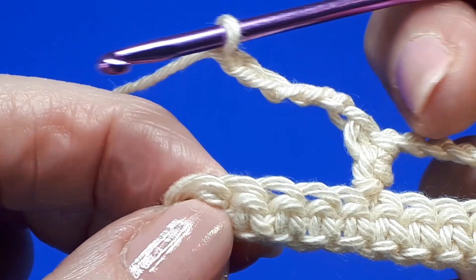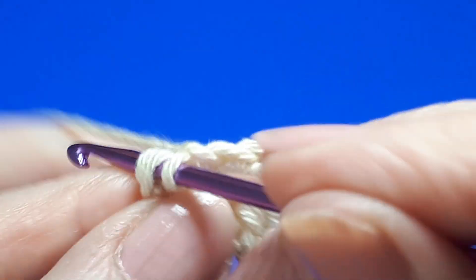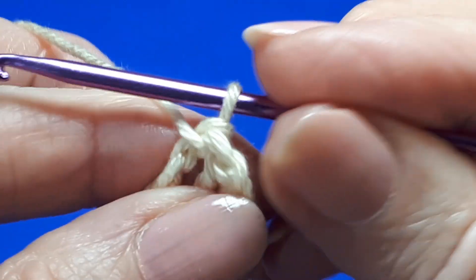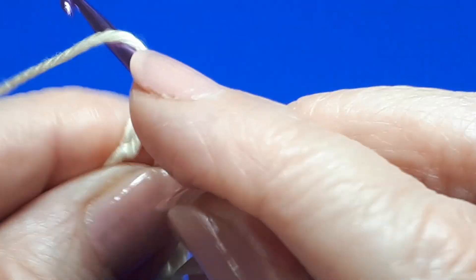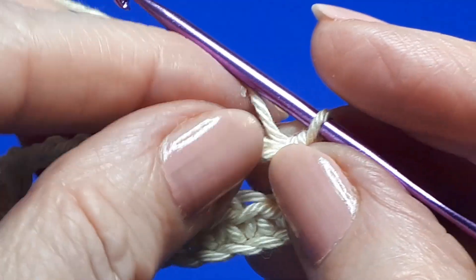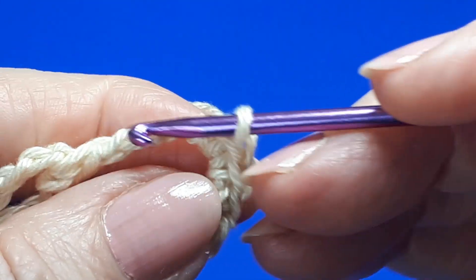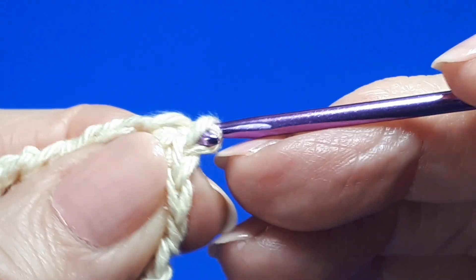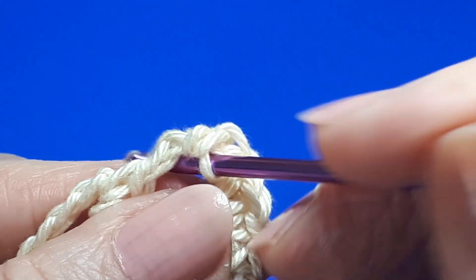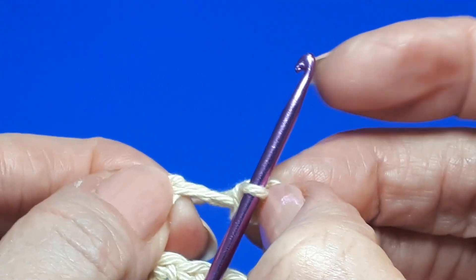Here we are at the end of the row. This is our last stitch having skipped one, two, three, four. Insert your hook and just work a slip stitch. Then turn and finish off this row with two single crochets over the six chains. Next we're going to start row two of the pattern. Work a total of seven single crochets across the chains.